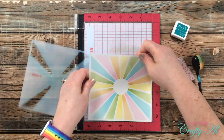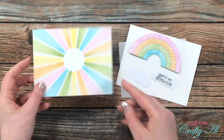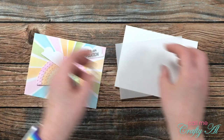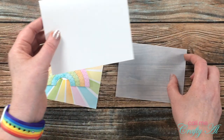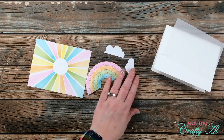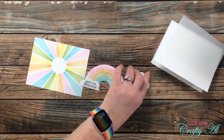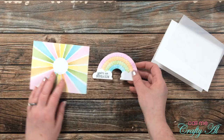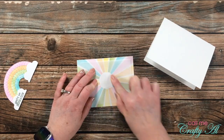Once my piece was all stenciled, I cut it down to five and a half by four and a quarter. Off screen I also stamped my sentiment — which says 'you're an inspiration' — onto a cloud die, and cut one in reverse as well. This piece of vellum is 17-pound and cut to four and a half by three and a quarter. I also pre-cut and folded a white card base. With all individual pieces ready, I placed the clouds on each side of the rainbow trying to align and center them as best I could, then placed the vellum piece centered onto the stenciled piece with just a little adhesive right in the center, as that will be covered later by the rainbow.